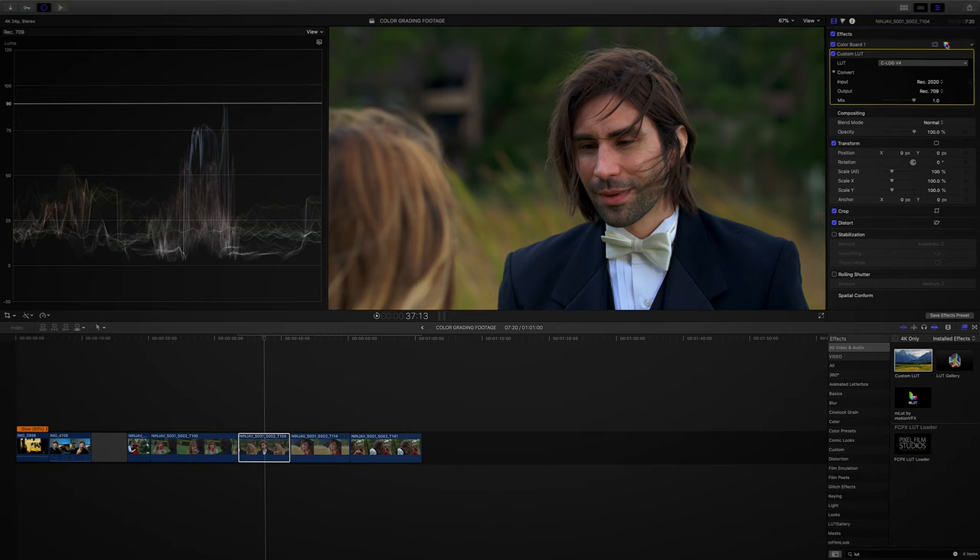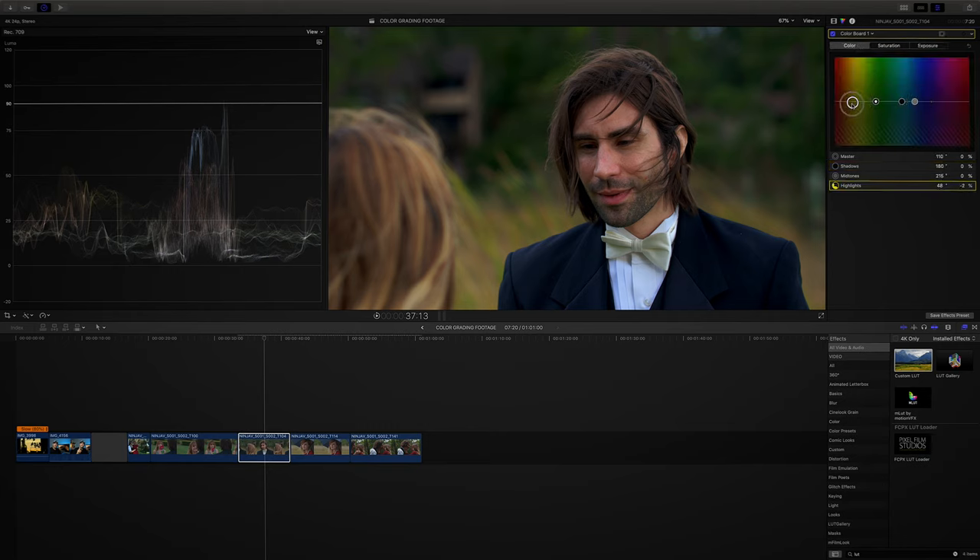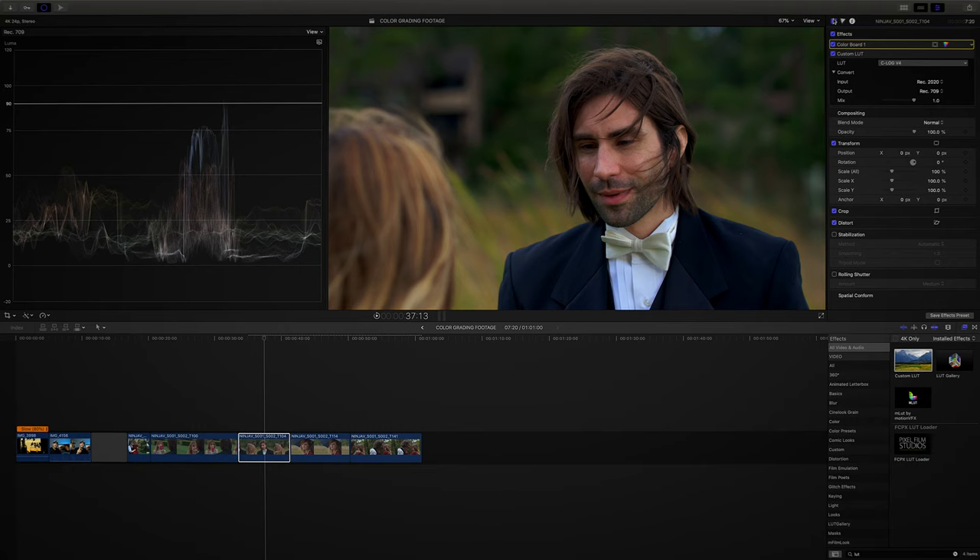Now I can make a few adjustments with my color board, and I want to make sure I put the color board before my conversion up here. Any correction you have always comes first up top. It looks like my shadows could be brought down just a tiny bit. My highlights are fine and my midtones look great. Feel free to use it to your taste — you could take the highlights and pull out the yellows and you'll see a difference. But I like them in there for what I'm going for for this clip. Because as we mentioned, you need to color grade to suit the emotion of the video.